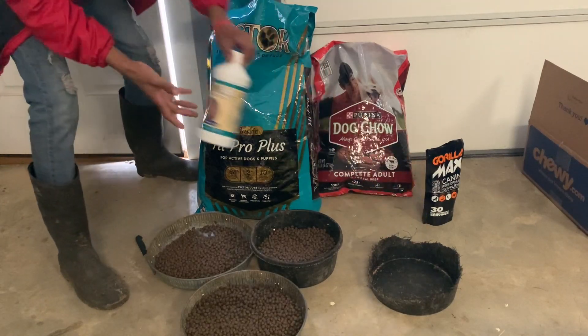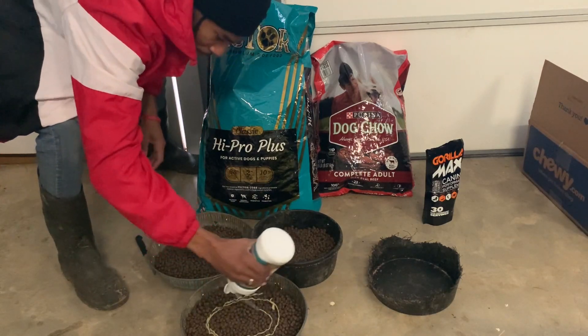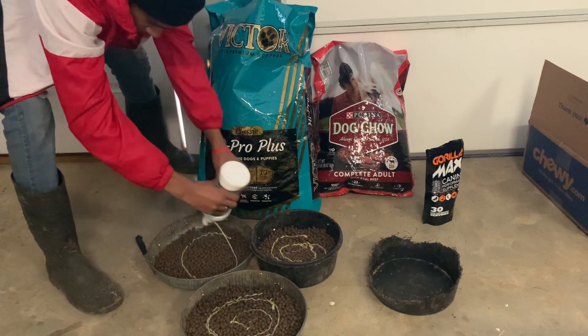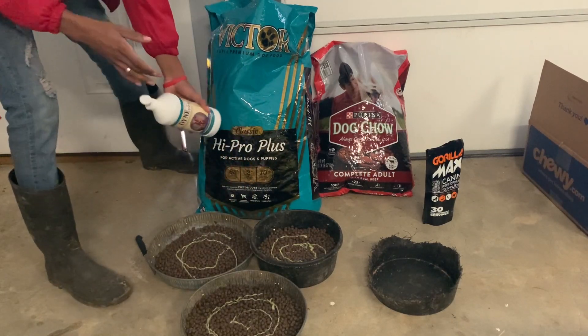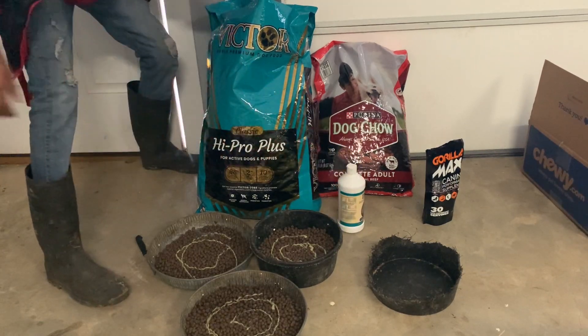Next I mix the Dyne in, give him a little swirl of Dyne. And then I'm gonna edit this clip but I gotta get some eggs out of the house cause I forgot — I'm just not noticing it and I'll be right back.